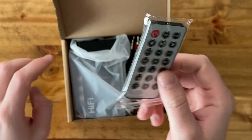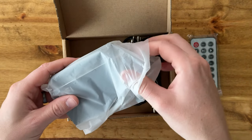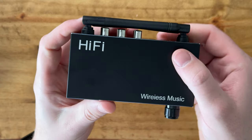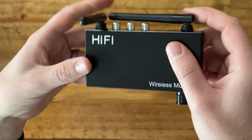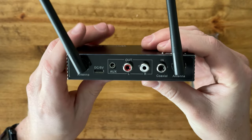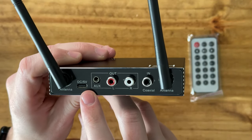This is the receiver itself. On the receiver you have these antennas, and then on the back you also have the ability to do DC 5 volt USB-C.